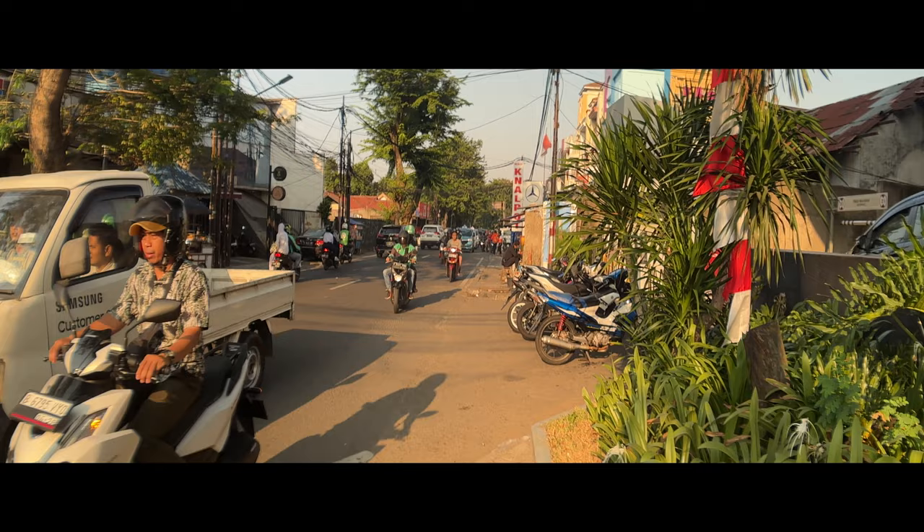I am currently in Jakarta, Indonesia. Might as well pull out the anamorphic lens and see if I can get anything interesting.